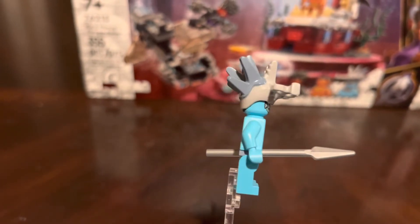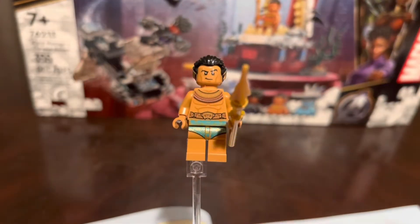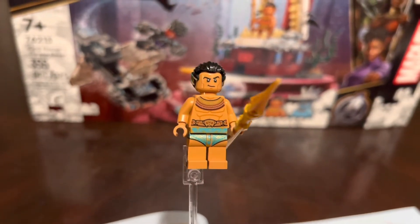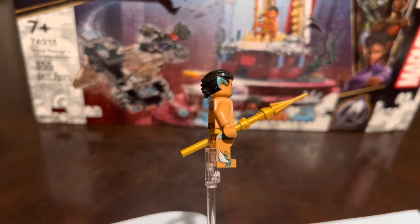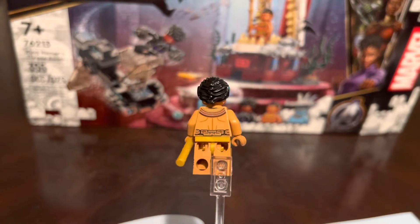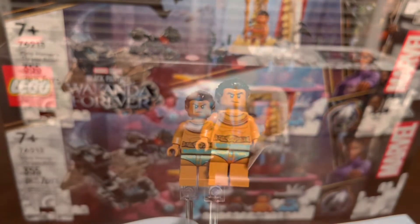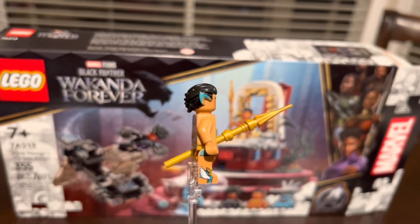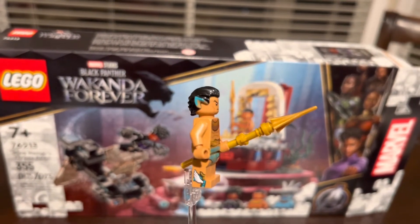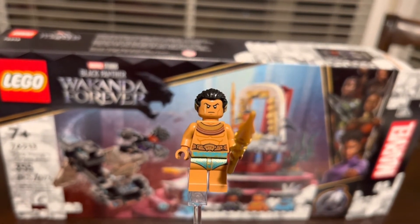Last but not least we get King Namor himself, and this is the reason why I bought this set — just to get Namor. You see the side foot printing and the ear printing; it's just awesome to finally get this fig. I always loved him in the comics. One thing people didn't really like is that he doesn't have his earrings or wristbands, but if you want to add wristbands, just get two rings from The Hobbit or the Shang-Chi rings and add them — I've seen people do that and they look awesome.